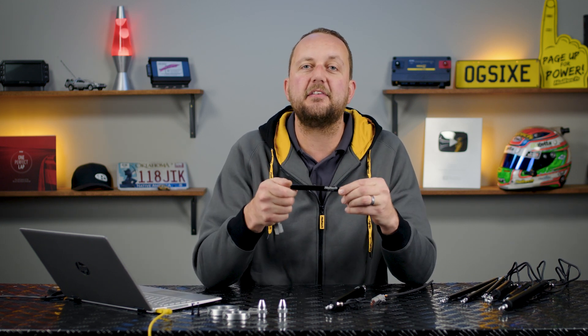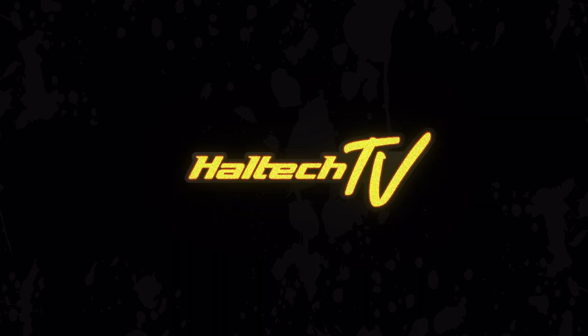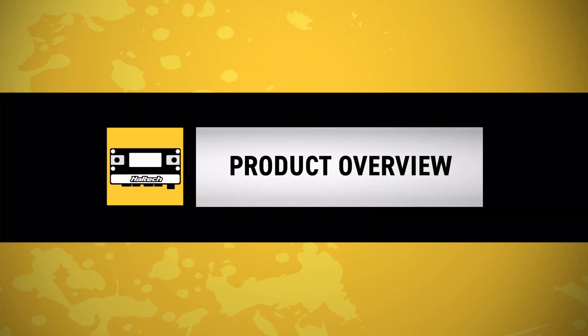Hello there, it's new product time here at Haltech and we've got these linear position sensors. Today we're going to have a look through the software and see how we can put them to work for you, but first we better find out what a linear position sensor is.